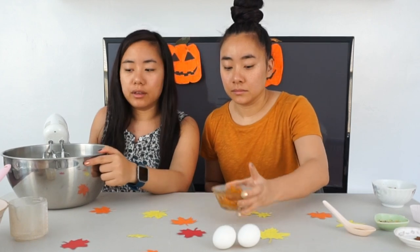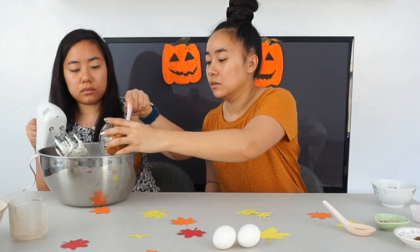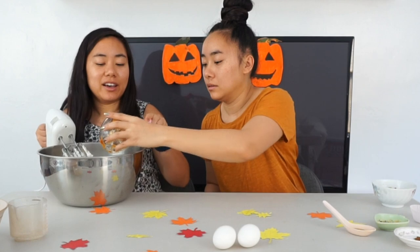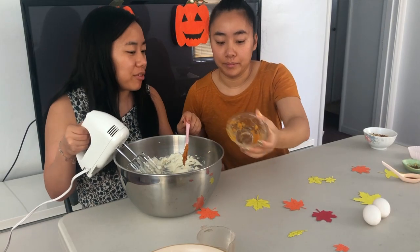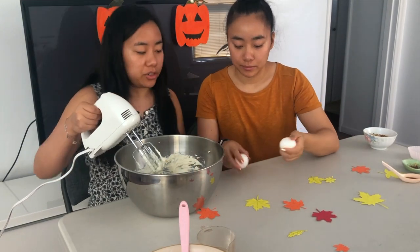Next we pour in the pumpkin and the two eggs. The one thing about us is we're not that into pumpkin, but we had a can of pumpkin for whatever reason that we wanted to use up. So this is us trying to clean our pantry.